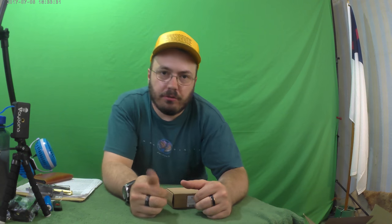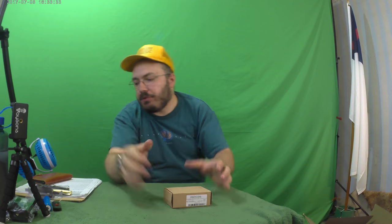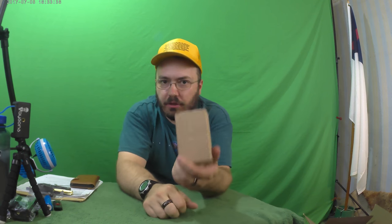Hello, ladies and gentlemen, my name is Justin Breithaupt, and this is another epic, amazing episode of The Unboxing Authority.